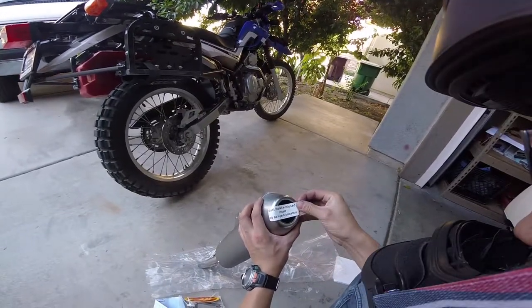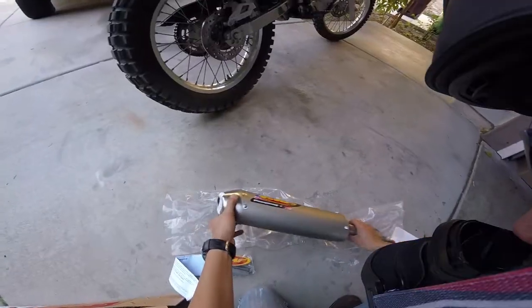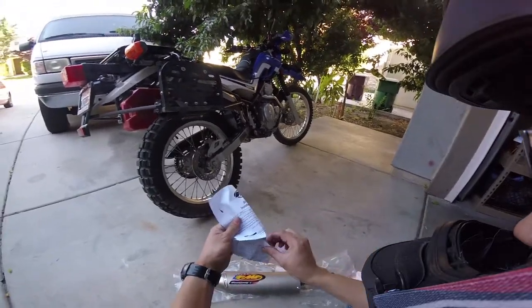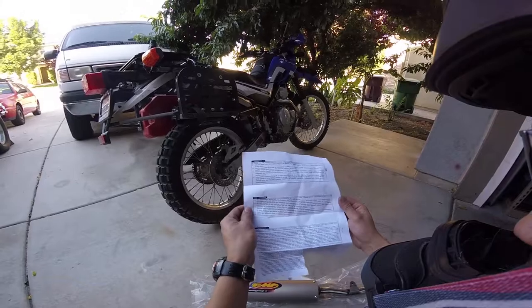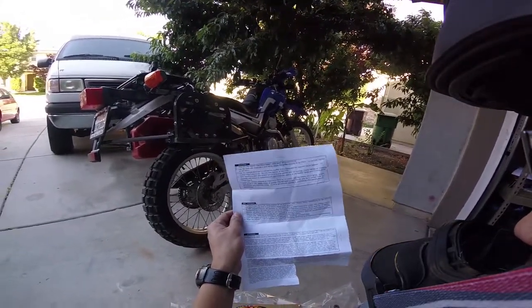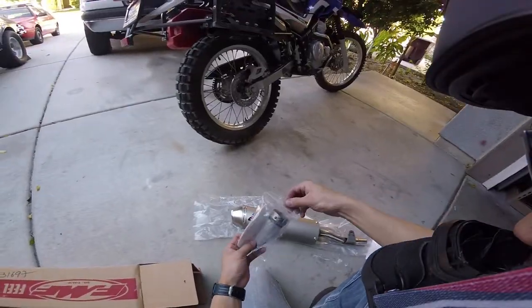Must install enclosed insert to be spark arrested. In the instructions it says all FMF exhaust products are designed to use stock jetting, unless otherwise noted. So let's throw it all together.